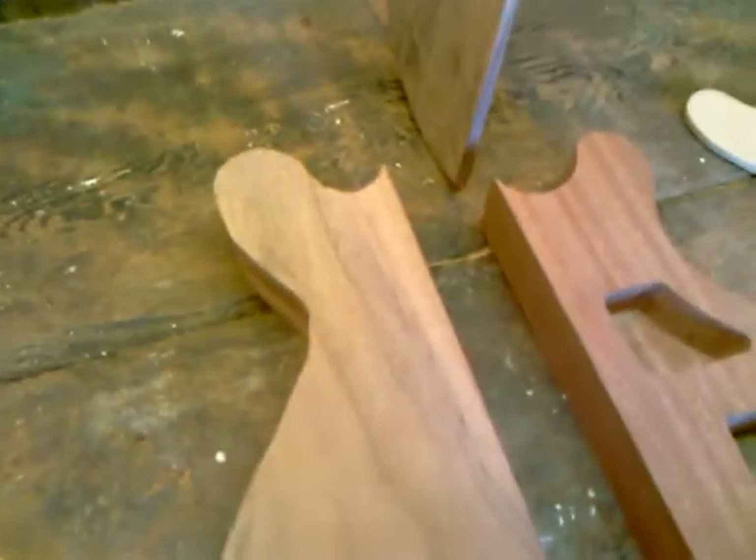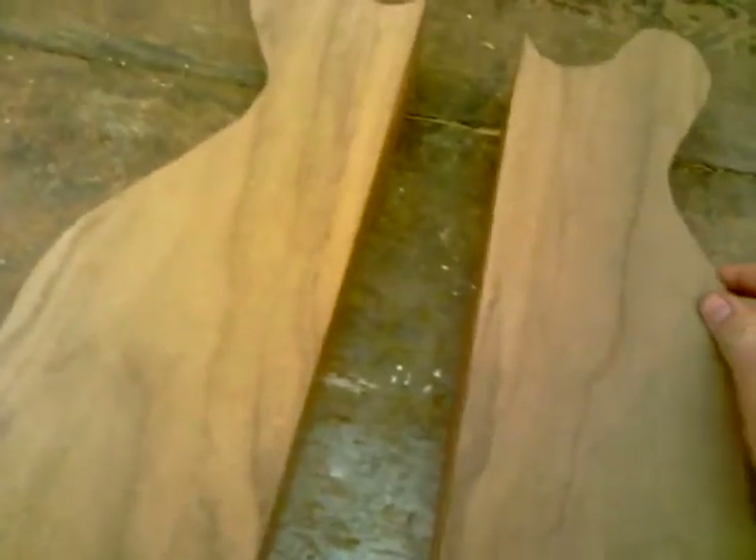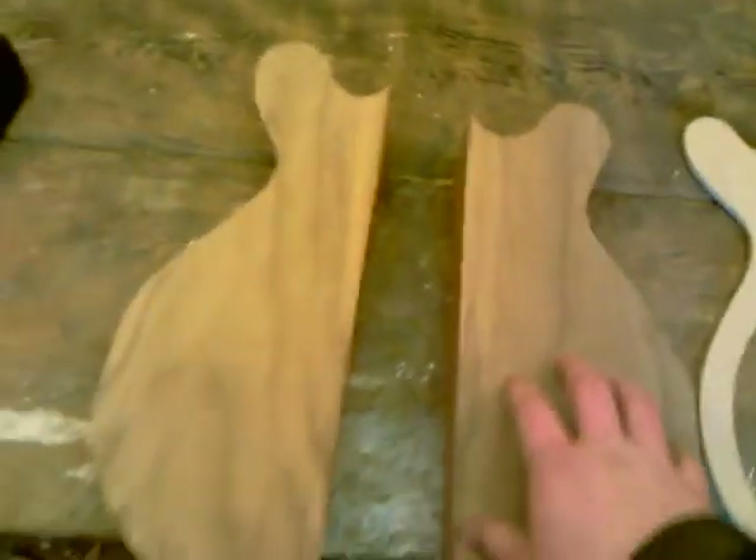Here you can see the laminate top that it's going to be on — it's been cut roughly. Now there's going to be an arple here; I'll do that in about half an hour, and then today hopefully have this laminating up.